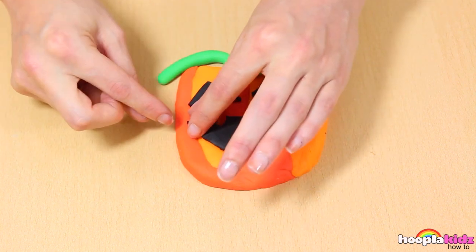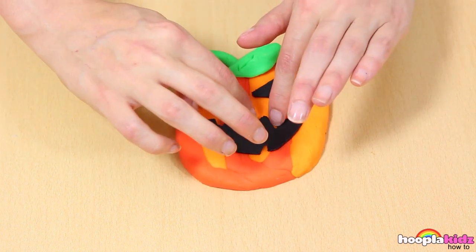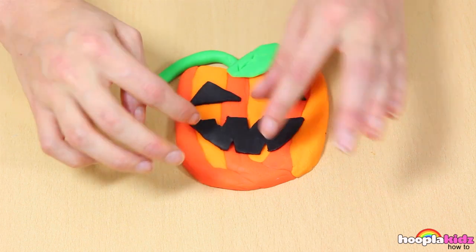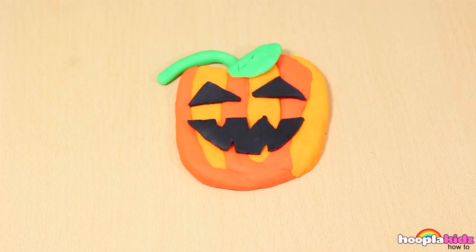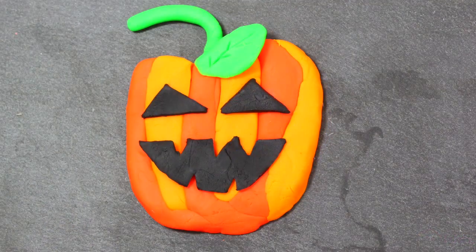And now we get to lay the detail onto our Jack-O-Lantern. Smooth down any rough edges. Nearly finished. Doesn't he look great? And there you have it — perfect for Halloween. A Play-Doh Halloween Jack-O-Lantern. Thank you for watching Hoopla Kids How-To everyone. Bye.